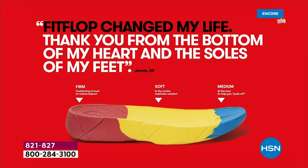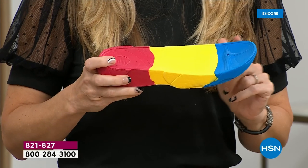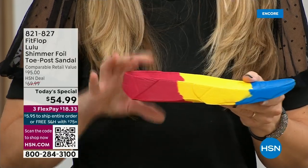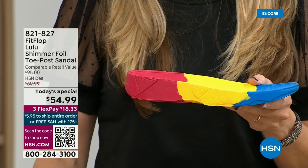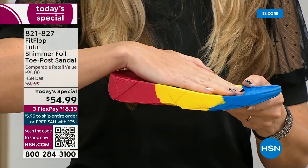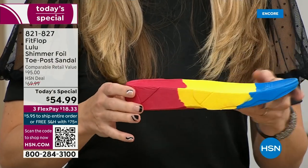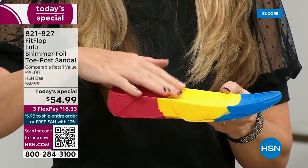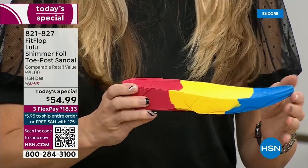When your feet hurt, your whole body hurts at the end of the day. So this is where the magic is. You have that triple density foam: firm cushioning at your heel, a soft density foam at the arch of your foot with a medium density foam at your toe box. Now there's a bit of a lift, which properly aligns your foot so that when you walk and you do that strike pattern, it's going to absorb pressure, diffuse all of your weight evenly, and you won't even think about your feet.